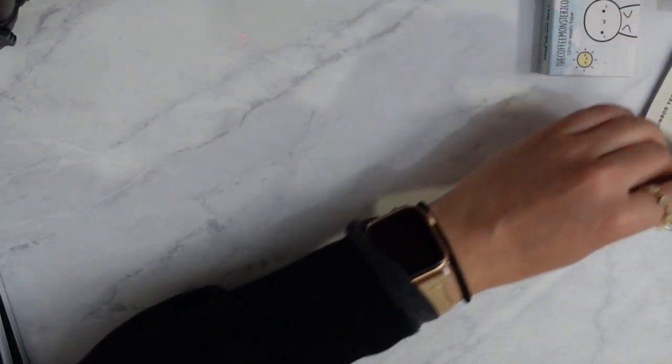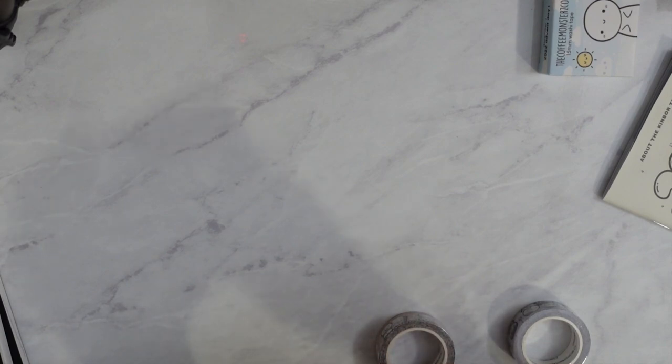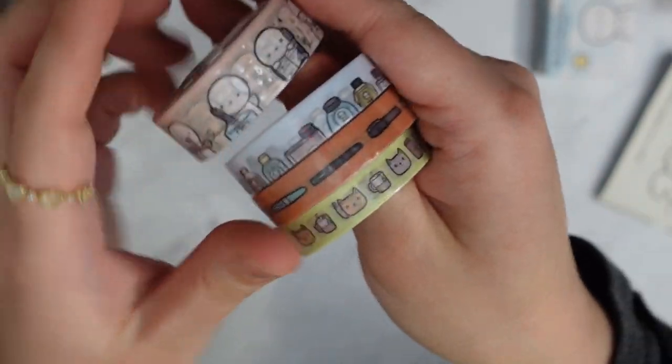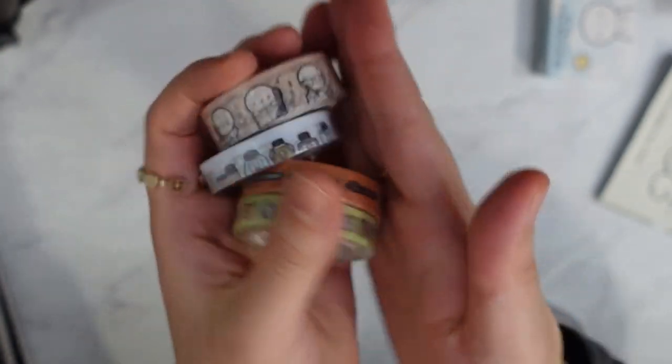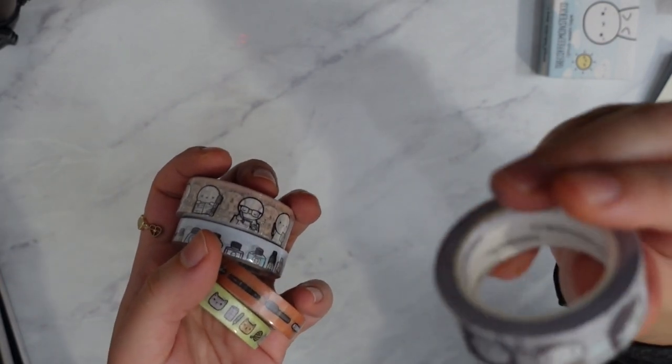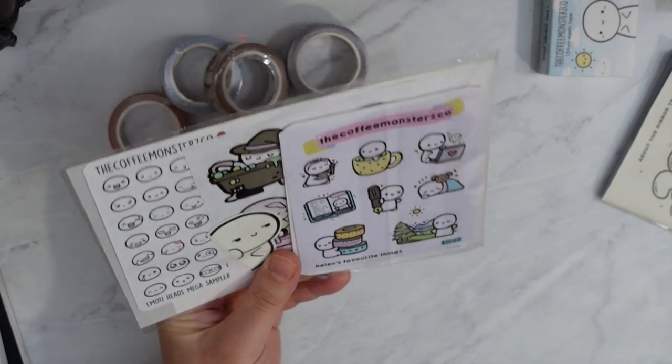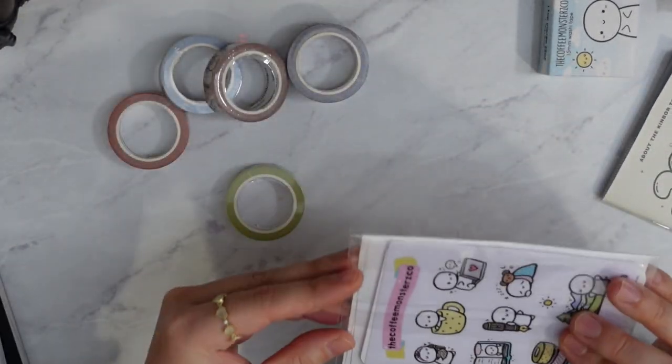I'm going to take the advent stuff out — I don't want to ruin anyone's surprise. So that was my Coffee Monsters Co order. I also got the Wonderland pen collab washi — I'm so excited for these ones, they're so cute! I also got the Halloween one but it's way too late for that, and some extra stickers. That is really cute.